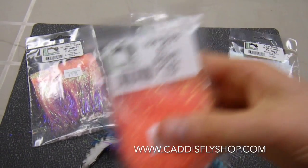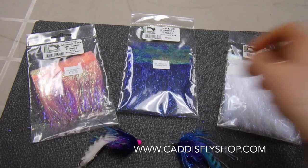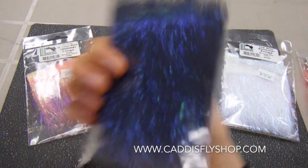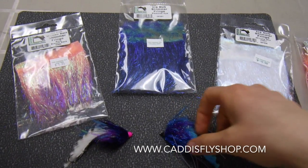This is a combination of Ice Dub and Angel Hair. What's great about it is that it's a little bit more manageable in those patches than the loose fibers themselves, so you don't lose as many fibers when you're tying. You can make things like wings, and you can